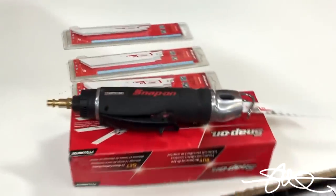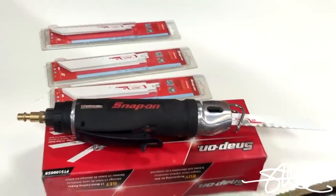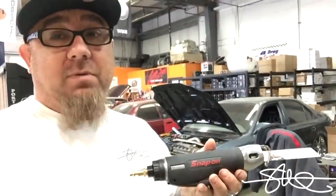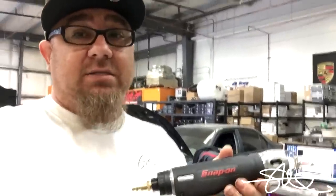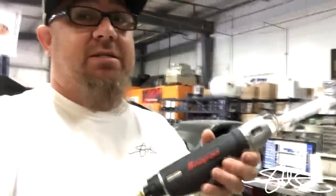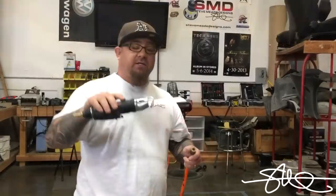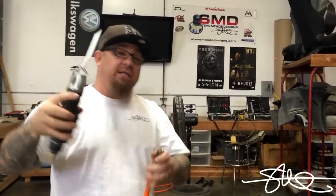I wanted to show you this new tool I bought from Snap-on. I was gonna have to cut off some brackets, and my neighbor let me borrow it — I couldn't believe how nice it was, so I bought one myself. I'm not sponsored by Snap-on, I just want to show everybody what a great tool this is. I've got air saws, I've got body saws, but nothing as good as this. Check it out — got a nice chunk of square tube steel sitting around the shop. It takes regular-sized blades, which is really nice, and smaller ones as well.